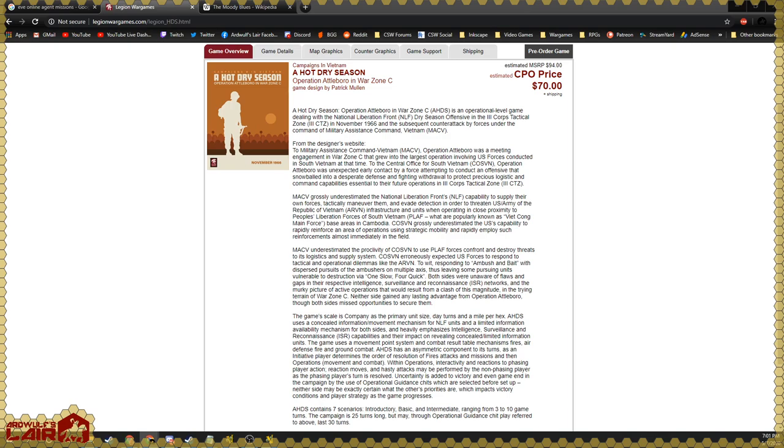Welcome everyone to our Wolf's Lair where we have designer Patrick Mullen of the upcoming 'A Hot Dry Season' from Legion War Games. We're on the pre-order page right now and we'll take a look at the Vassal module. Next week we're going to start another longer scenario. Patrick, how are you doing tonight?